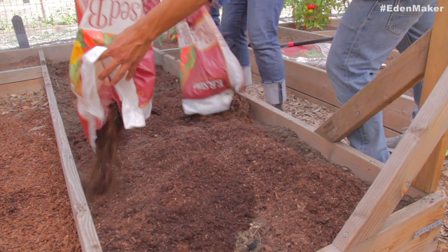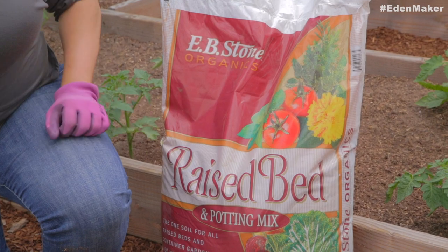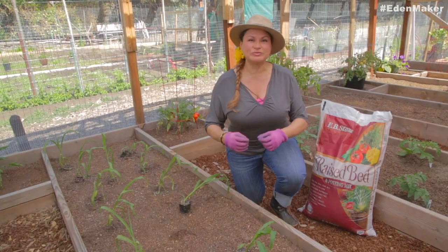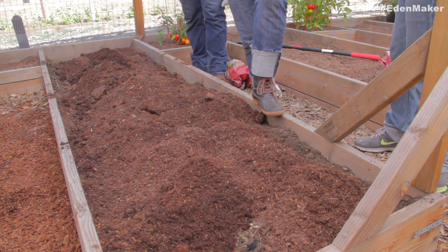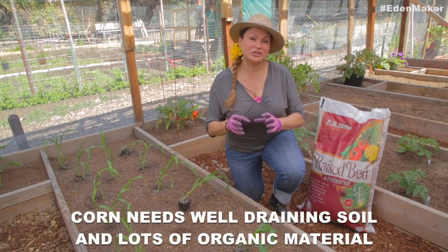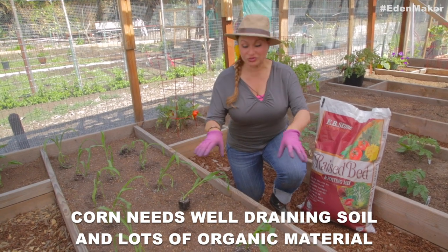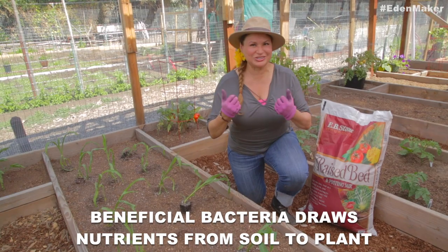We filled this raised bed with an organic specialty soil called raised bed soil. The reason I selected it is because it has excellent drainage, it has lots of nutrients, and it has beneficial bacteria — which is a great thing because beneficial bacteria helps to pull nutrients from the soil and gather it to the roots of the plant so that it can just soak it right in.